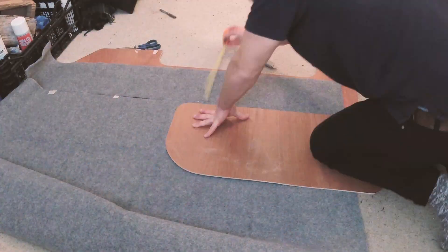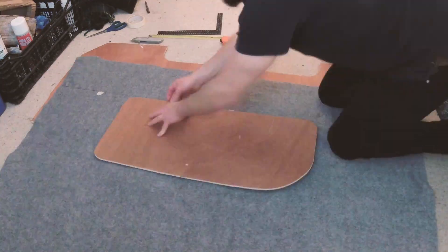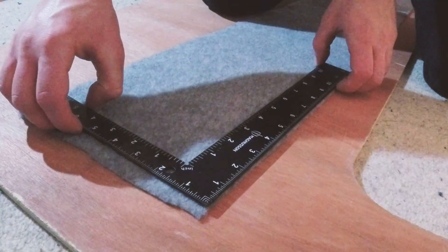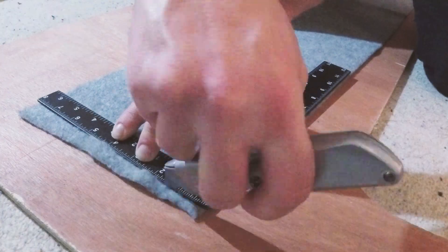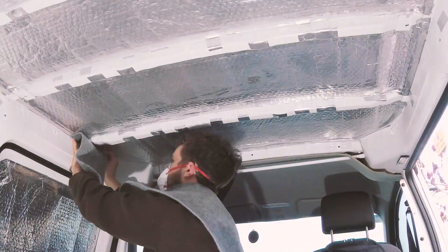Having sent off for a number of samples, I chose to use smoke coloured carpet. The reasoning here was that as I don't have windows in the back of the van, it wouldn't make the back too dark, though it would be dark enough to hide any marks or dirt. Laying the carpet out, I cut strips to span the width of the van, giving myself plenty of excess.